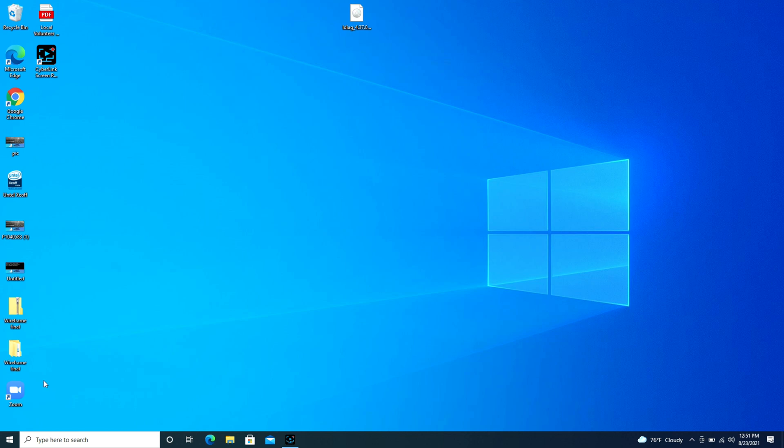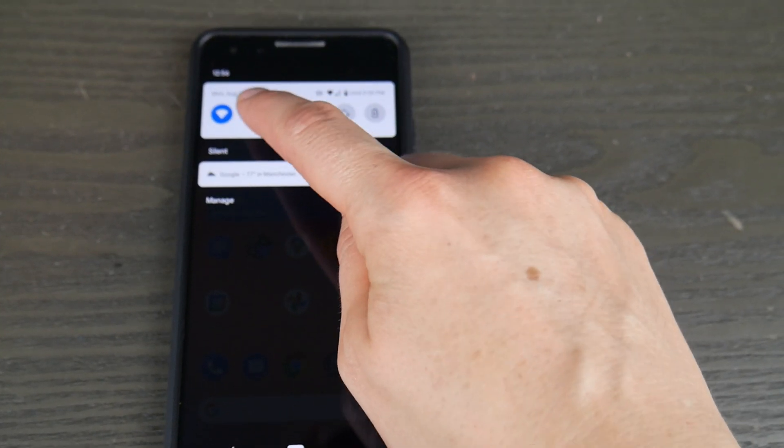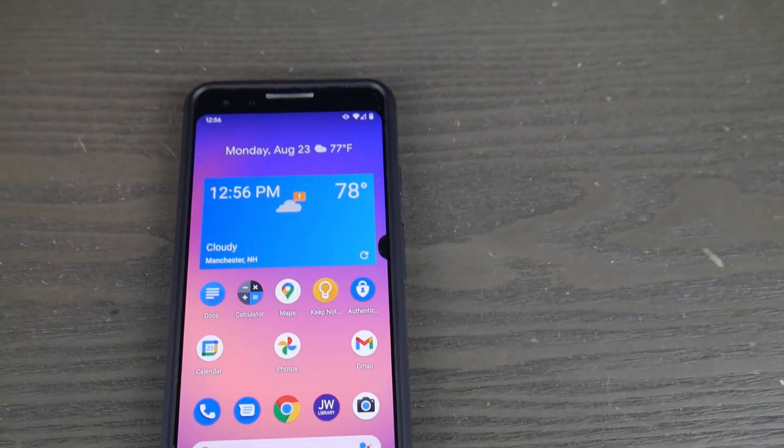Side note: if you still can't connect, go onto your phone and disconnect your Bluetooth, because it could be that your headphones are already connected to your phone and therefore won't connect to your computer.